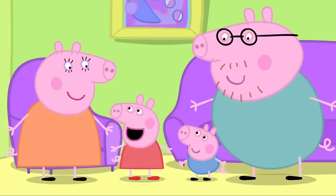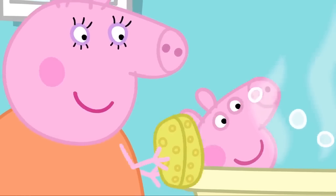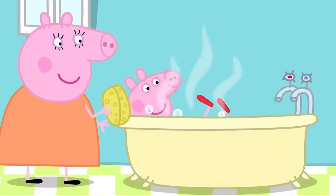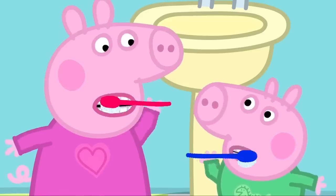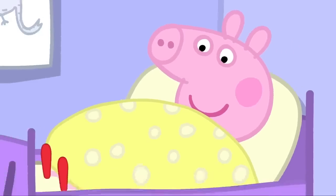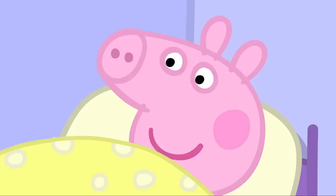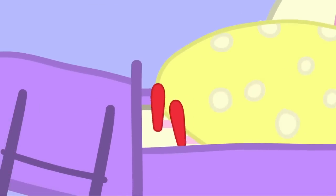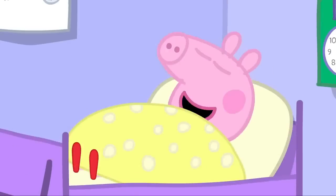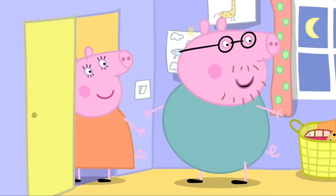I like my new shoes so much. I don't want to ever take them off. It is bath time. Peppa wants to keep her new shoes on, even for her bath. Peppa is in her pyjamas. She still has her new shoes on. Peppa even wants to wear her new shoes in bed. Are you sure you don't want to take your shoes off? I don't want to ever take my new shoes off, Mummy. Very well. Good night, Peppa and George. Good night, Mummy. Good night, Daddy. Good night, my little piggies.